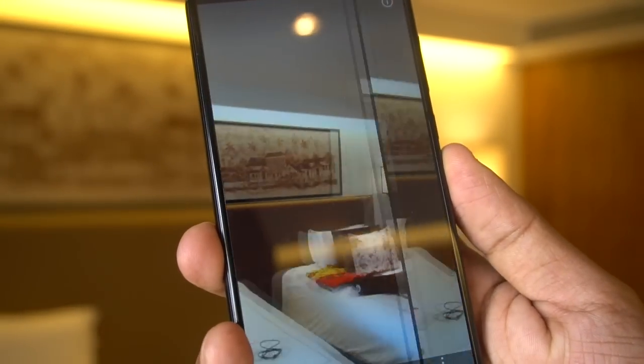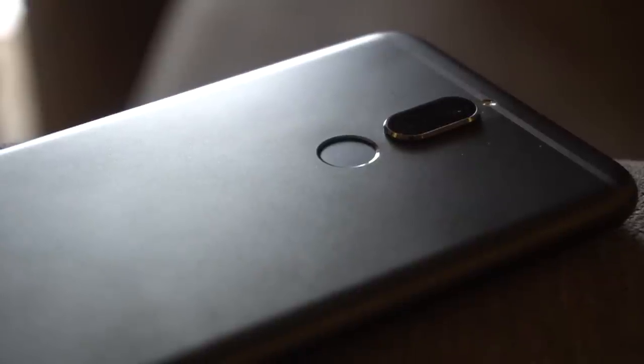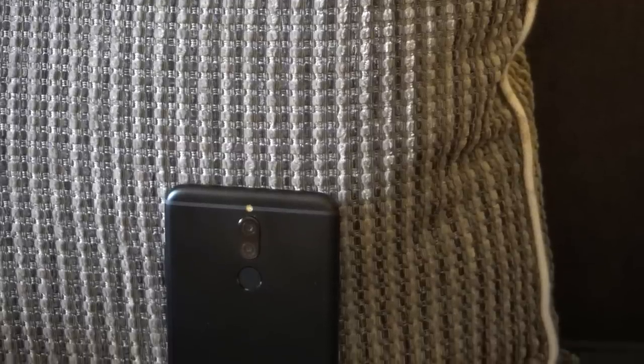So this was all about the Honor 9i, priced at rupees 17,999, available in a single variant. If you have any other questions about this smartphone, do let me know and I'd like to answer them. Subscribe to Gizmo Times for more — thank you for watching.